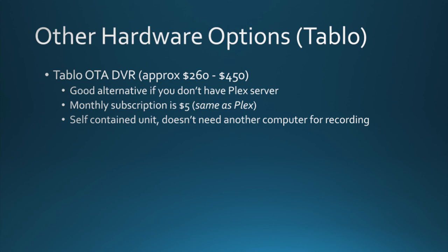If you don't already have an Unraid 6 or Plex server, I don't know if I'd suggest building one just for this application. There are other options, such as something called the Tableau — it's an over-the-air DVR costing approximately $260 to $450. If you don't have a Plex server, it's a good alternative. Monthly subscription for programming is $5 — same as Plex. What makes it different from the HD Home Run box is it's a self-contained unit; you don't need another computer for recording. It sits on your network and you can stream from that box. If my solution with the HD Home Run and antenna ends up failing, that may be something I look at.